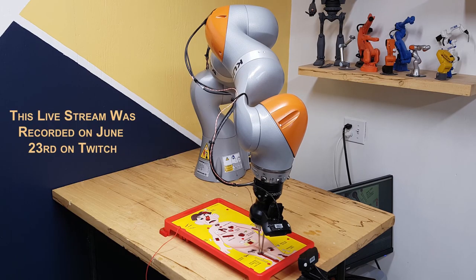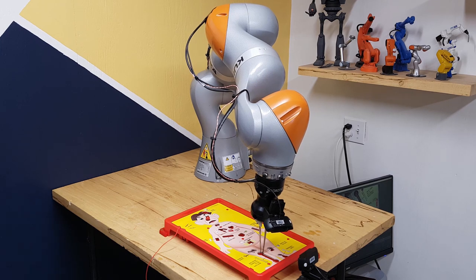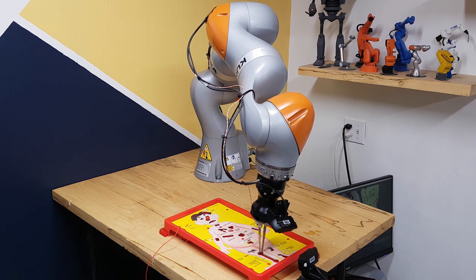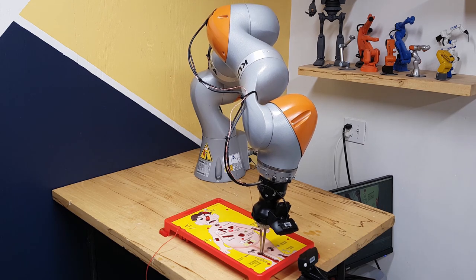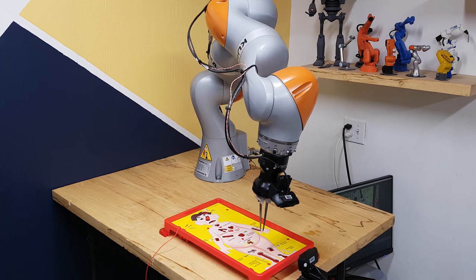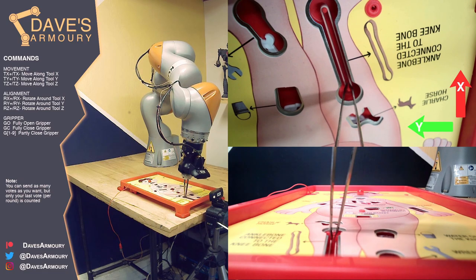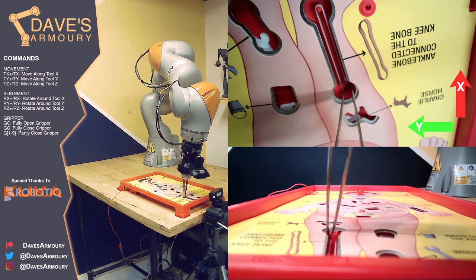Looks like the internet is starting with ankle bone connected to the knee bone. That rubber band is flexible so I don't know if that'll be easier or harder. There's the first buzz — hitting the edge. When the robot hits the edge it will open the gripper and then retract straight up and out along the tool. All of the motions the arm is doing are just discrete jumps or steps, and that's because there was enough of a delay in the stream that there was no reasonable way the internet could actually control it smoothly. The robot's got the elastic band and it slipped off.